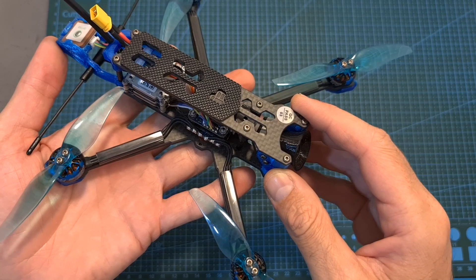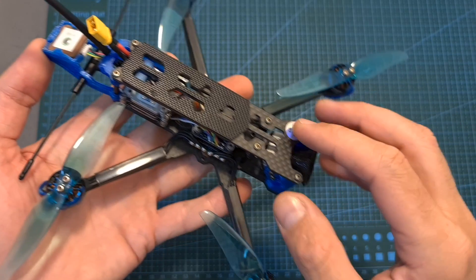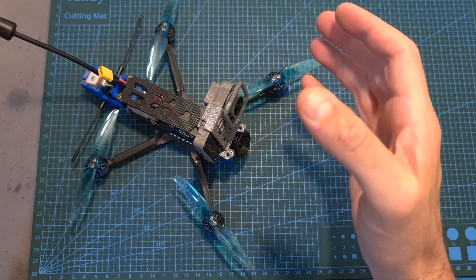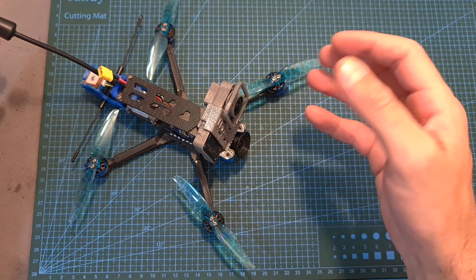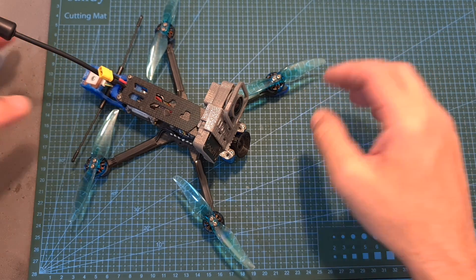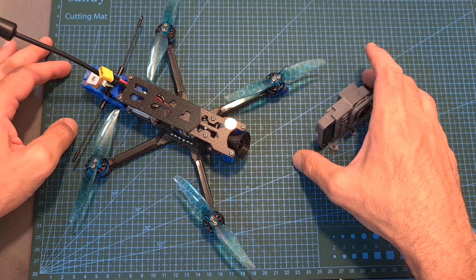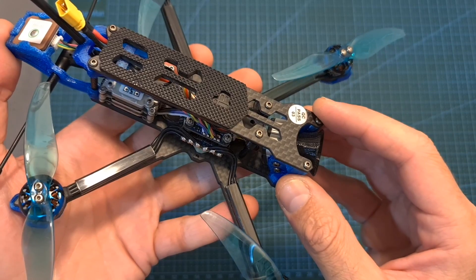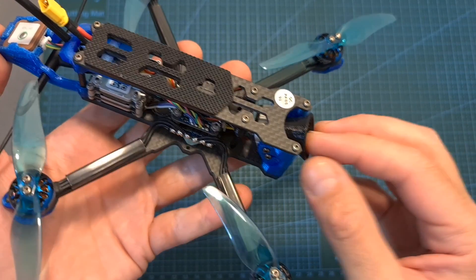One last thing before wrapping up: the Chimera 4 HD is available with either Nebula or DJI cameras. In case you're going to mount an action camera on the Chimera 4, the Nebula camera is going to be okay because you're probably more interested in the captured HD footage rather than what you see on your goggles, but if you want to better enjoy your flight I recommend getting the DJI camera because it definitely outperforms the Nebula camera. The current stock is available with the Nebula camera, so you can either wait for the DJI camera to be restocked, or get the Nebula version and replace it with the DJI camera later.